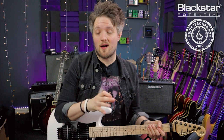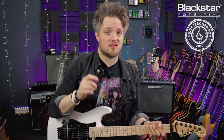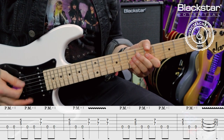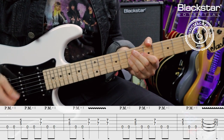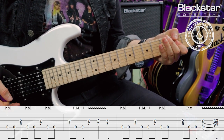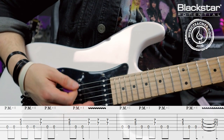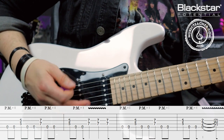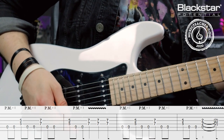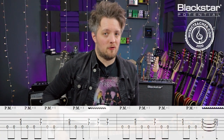Now we just put both halves together. Here's the entire riff, start to finish, all four bars slowly — and then once more at full speed.